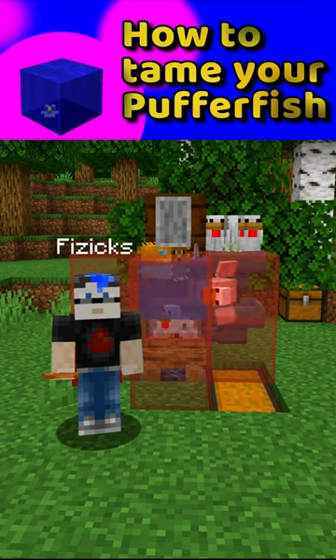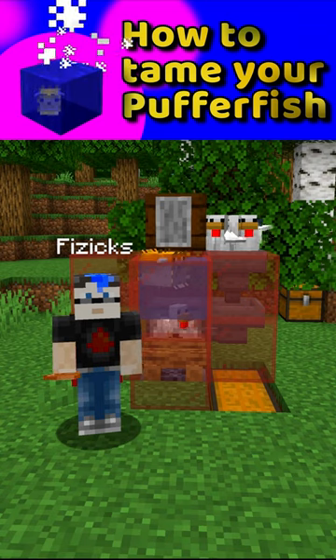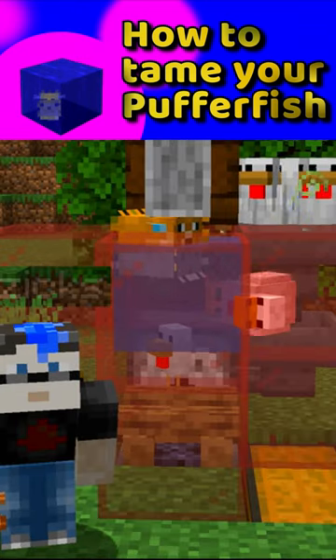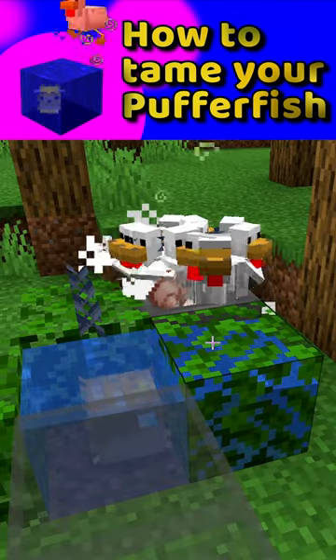My good friend Winnie Riggle asked me to build her a raw chicken farm, and to make it fun I decided to use a pufferfish to kill off the chickens. The problem is, the pufferfish is killing off my chickens — my egg-laying chickens.